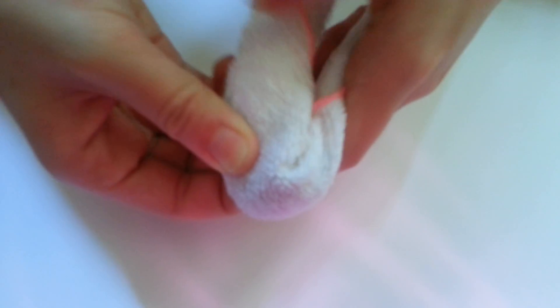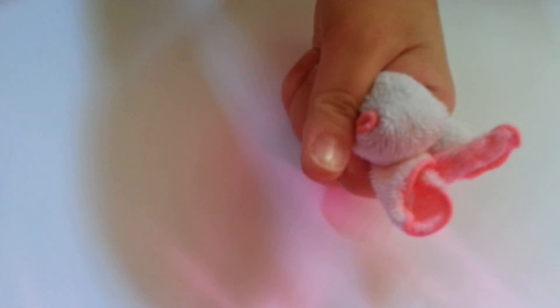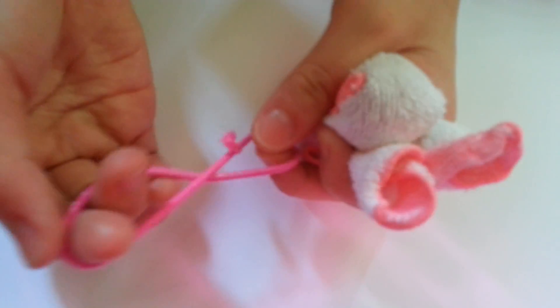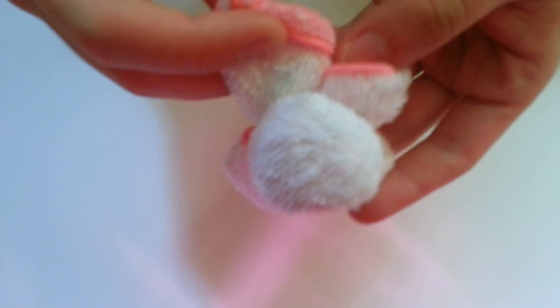Take this one and bend it into two, like that. Then bend this up — you'll need a rubber band. Fold it in two and tie the rubber band in the middle here, so it looks like this. Then press the head down.